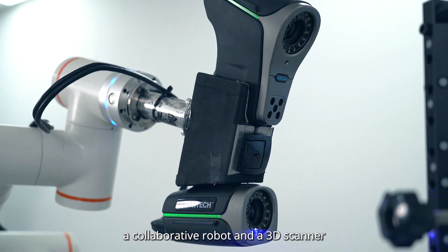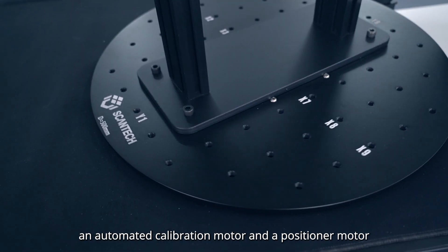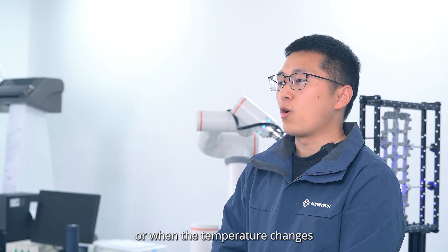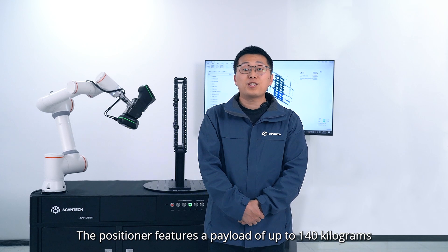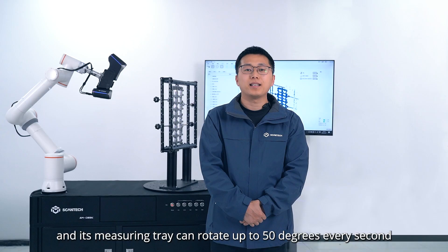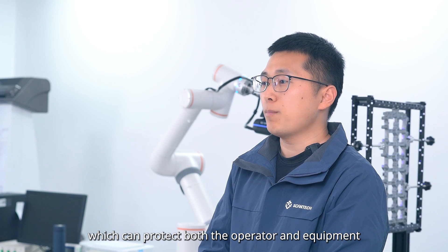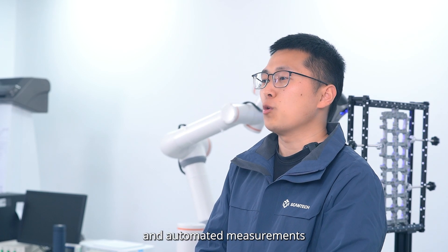AM-DESK physically consists of a base, a collaborative robot, and a 3D scanner. There are two motors in the base: an automated calibration motor and a positioner motor. With the automated calibration motor, the station can automatically calibrate its sensor after a scanning session or when the temperature changes, to ensure continuous measurements. The positioner features a payload of up to 140 kilograms, and its measuring train can rotate up to 50 degrees per second. All the motors are designed with force feedback, which can protect both the operator and the equipment. Powered by a set of PLCs, the station provides programmable and automated measurements.